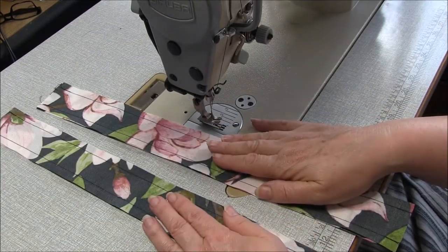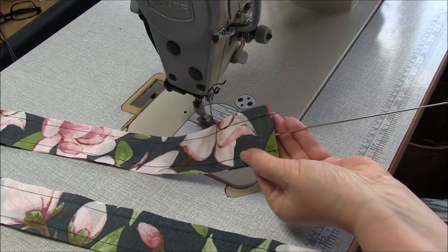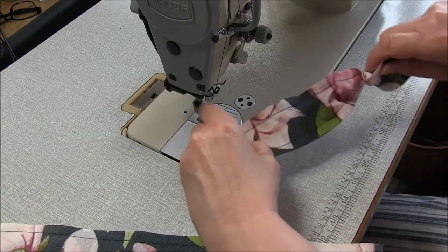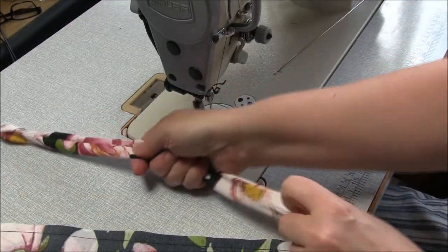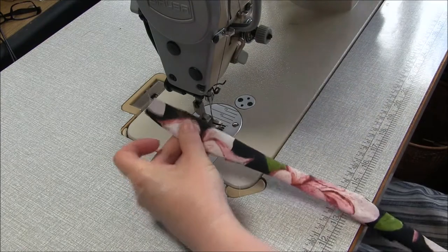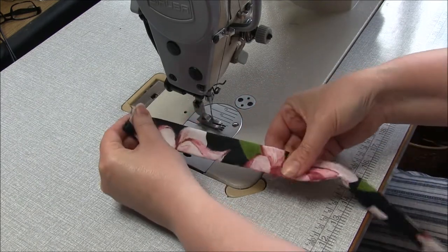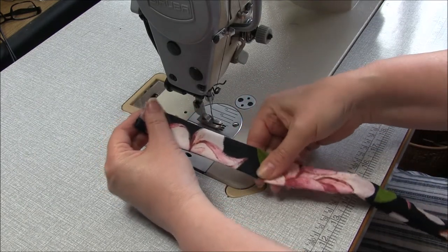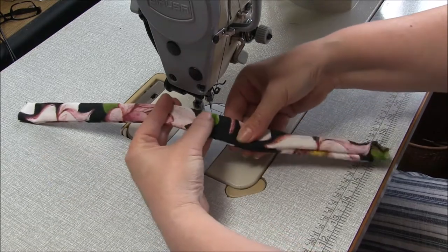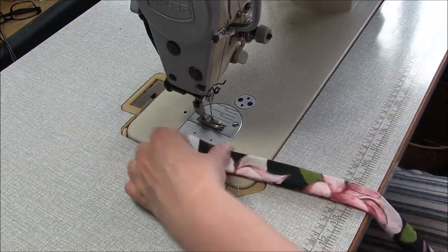Now we're going to turn those straps through so they're wrong sides together. I'm going to use my turning tool. Once you've got that turned through, we're going to sew a topstitch around about a quarter inch, six millimeters, from either side. You might find it easier to press first, but make sure those seams are pushed all the way out to the edge and try to keep your stitching as straight as possible.